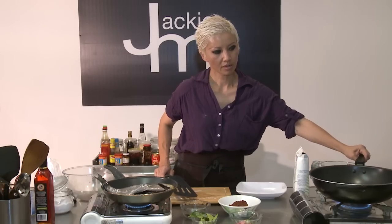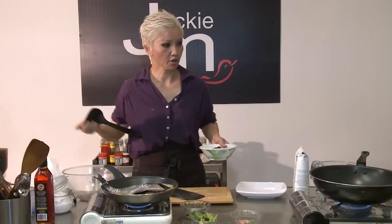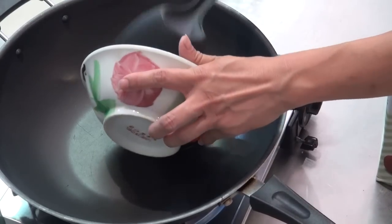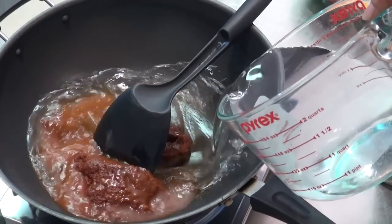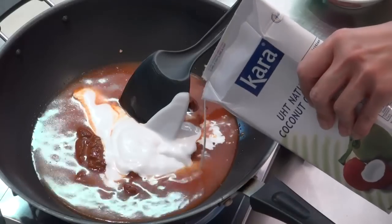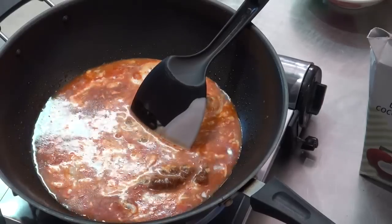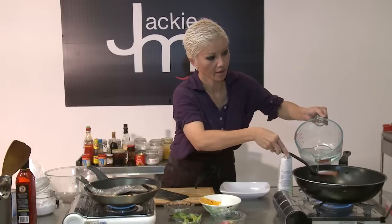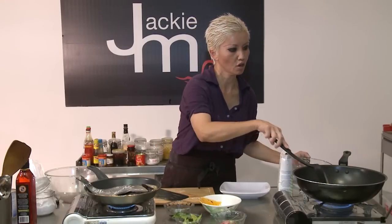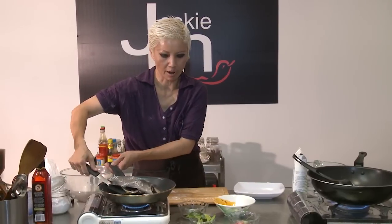I'm heating up this wok and to that I'm going to add the curry paste, some water, and about 200ml of coconut cream — which is about a 1-to-2 ratio of coconut cream to water. I've got about 200 grams of curry paste in there as well, but you can play around and adjust the amount you use, so don't worry too much about measuring everything.